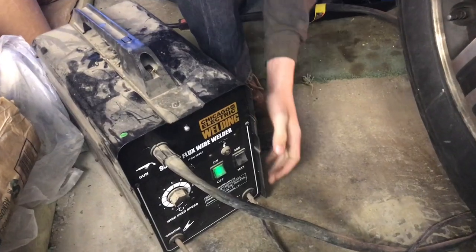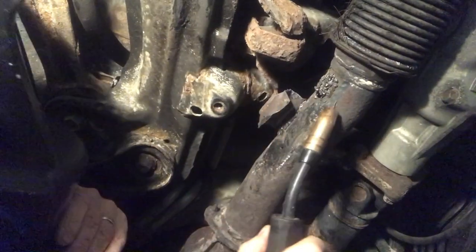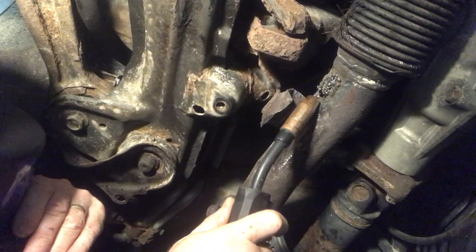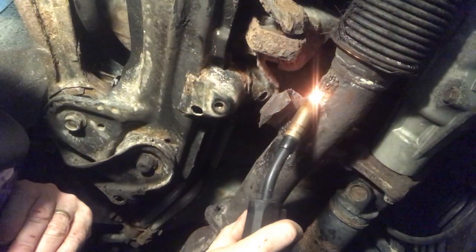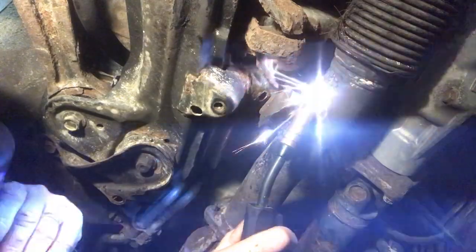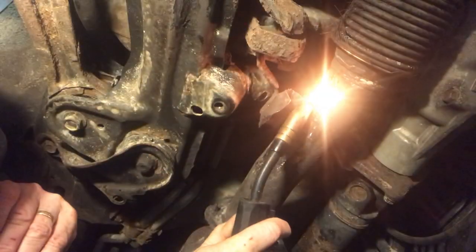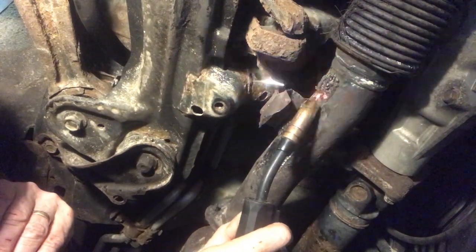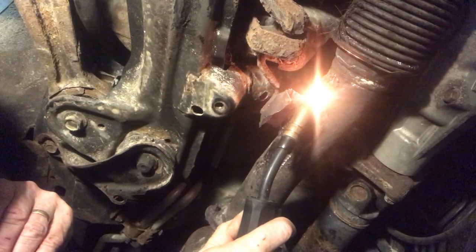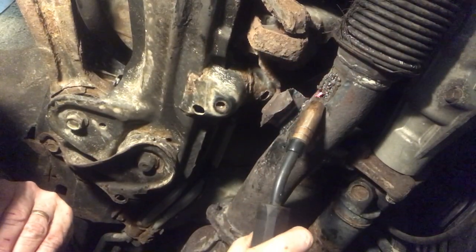We're going to use this Harbor Freight welder. To fix this, you don't have to be a good welder. When you see this weld, you're going to laugh — until you hear how quiet it is when we're done. What we're doing is just filling in the hole with little steel balls. The weld is rough, and when you turn on the car it's going to be as loud as before. But when we apply the sodium silicate to this structure, it gives the cement something to stick to.